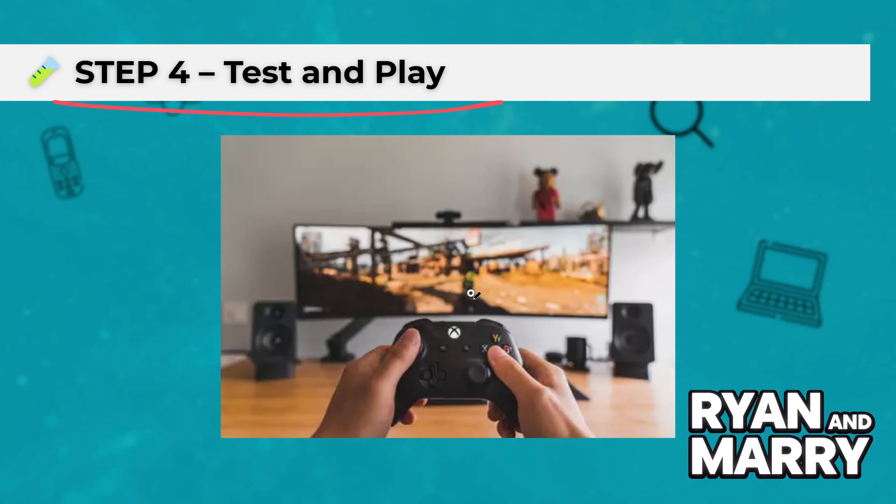Step 4: Test and Play. Once you're in the game, move around to test your controls. If everything works, you're ready to enjoy GTA V with full gamepad support.